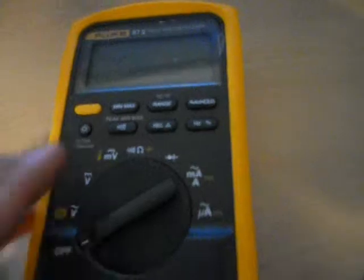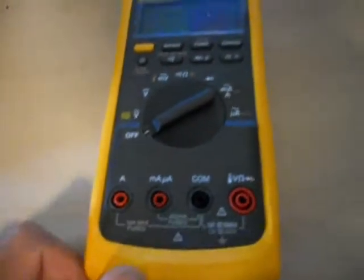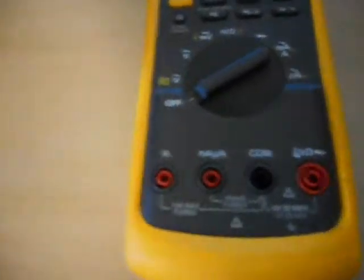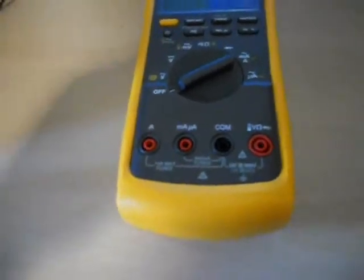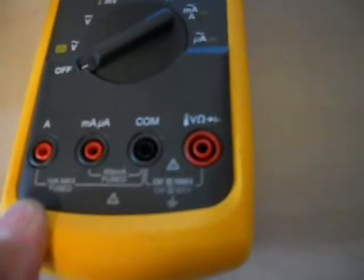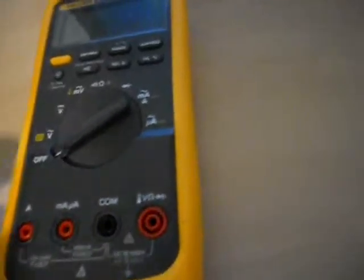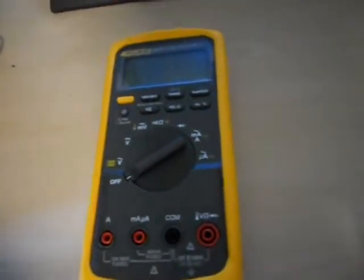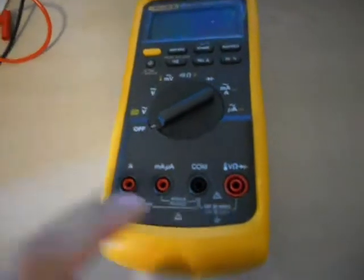Here I have a Fluke 87 digital multimeter and today I'm going to show you how to test for blown fuses and how to replace a fuse. The whole procedure is pretty much straightforward. Basically you know you're gonna blow a fuse if you put too much amps through this meter. So that obviously happened with this. I'm going to show you what you need to do — how to diagnose it first, so you know which fuse you need even before you open it up.